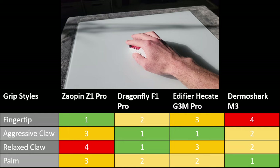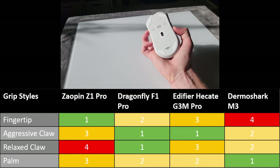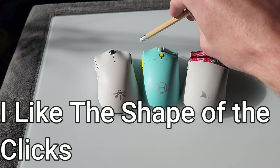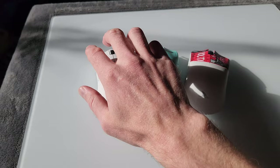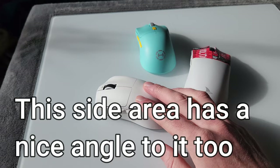The Dharma Shark feels a bit like my Vax EXE in terms of size and feel. A relaxed and aggressive claw is achievable, and I can also fingertip it, but it doesn't feel like the intended grip due to its size. Overall, the shapes are pretty good and in places more experimental than mainstream options. These companies push out revisions really quickly, which is quite refreshing compared to the mainstream market where most companies tend to play it safe.